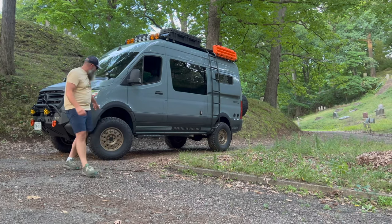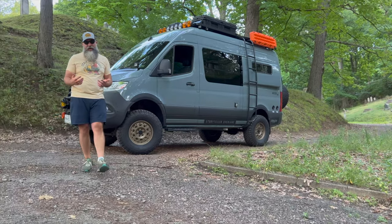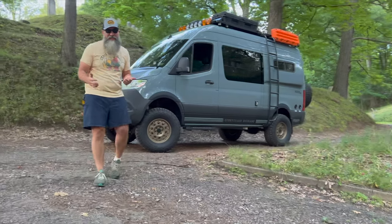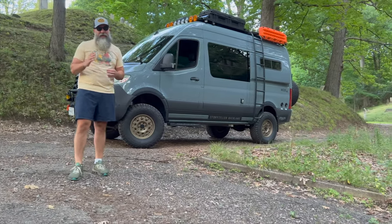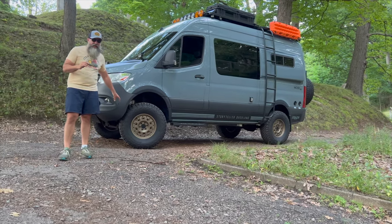I'm actually running the new Owl Van Talon wheels with my combination, which come only in a 17 inch wheel. They come with amazing offsets already on them, so you don't need to add spacers or aftermarket offsets onto the wheels.